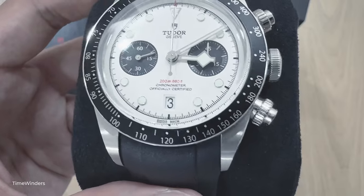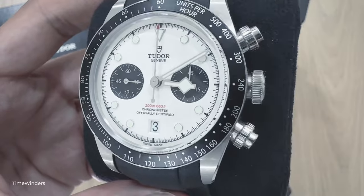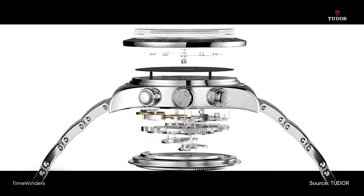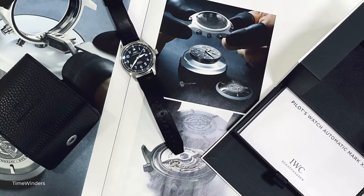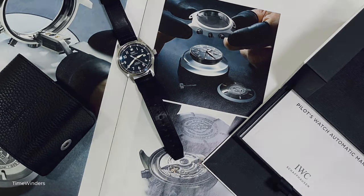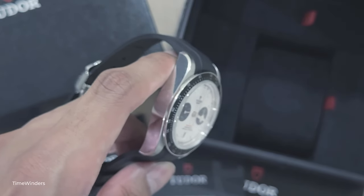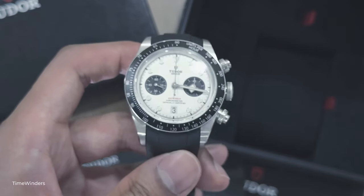The screw-down pushers do give off Daytona vibes, but I do think the oversized crown sits a little bit too close to the case given how much the screw-down pushers extend. The MT5813 providing 70 hours of power reserve is an incredible factor to consider, although I am very much used to the 120 hours power reserve on my IWC Mark 20 — but that's not a chronograph after all. After handling the Black Bay Chrono for a couple of days, I have no complaints and it is a great everyday timepiece. It's a pity that I do not appreciate the snowflake hour hand, otherwise I could see myself getting one in the future.